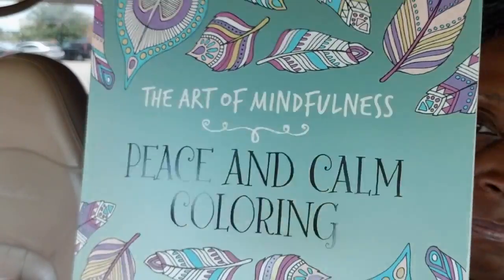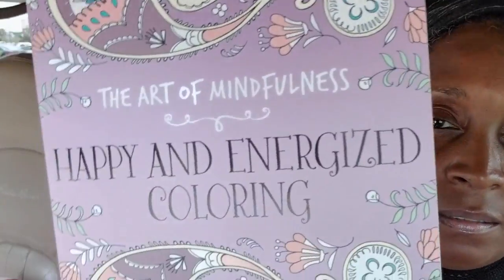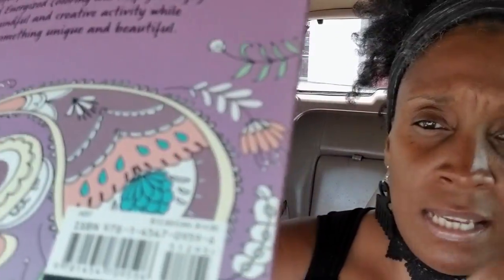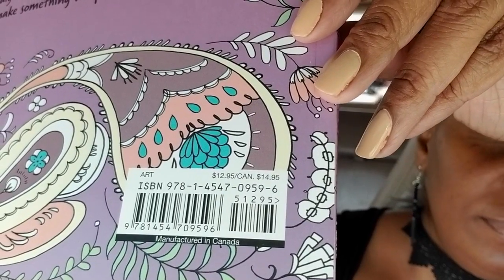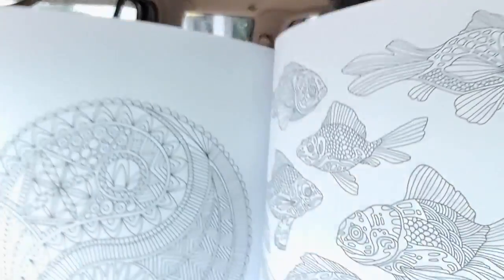I got more coloring books. This one is 'Peace and Calm,' and this one is 'Happy and Energized.' I'm not gonna flip them, just show you a page or two. In the corner it says $14.95. I also have 'Refresh and Inspired.' These are by Lark, larkcrafts.com. Here's a page — it has little fishes on it.